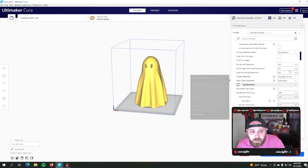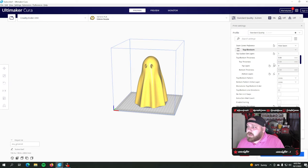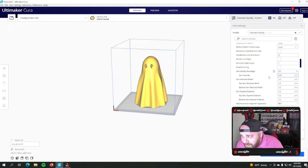The settings through here are kind of still the same — sharpest corner, hide seam. I'm running top and bottom thickness at 0.84 with four top layers and four bottom layers, whereas I used to run six. You're running fewer layers because you're printing thicker, so you don't have to do as many passes on the top and bottom. You're going to save time there.